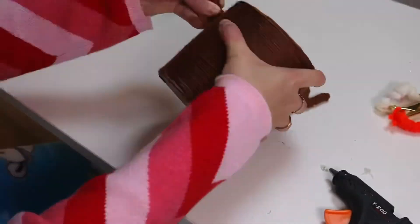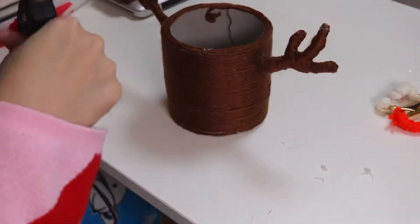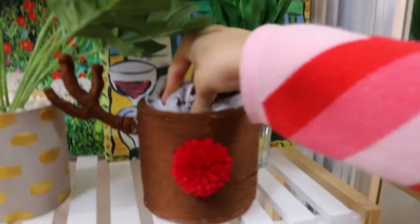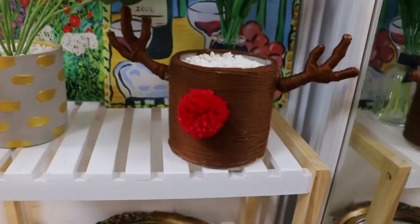Once you're happy with the horns, use the glue gun to stick them on the side of the pot. I also glue a red pom-pom I already made for the nose. I didn't have enough plant rocks so I put some newspaper inside and then covered the rest using leftover rocks from the first project. And there you have your own Rudolph plant pot!